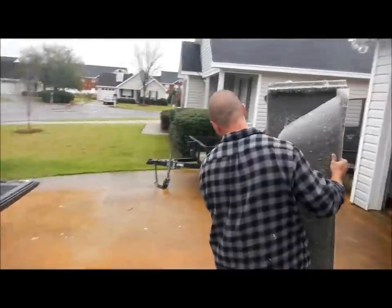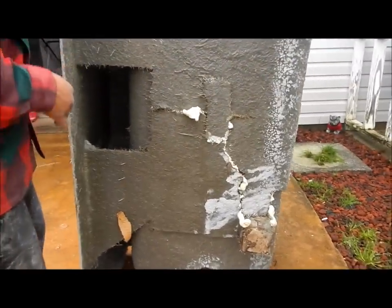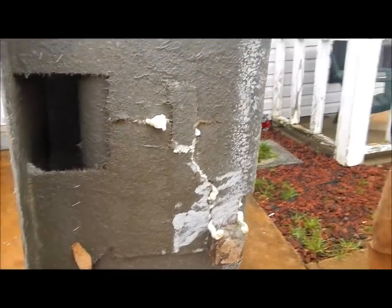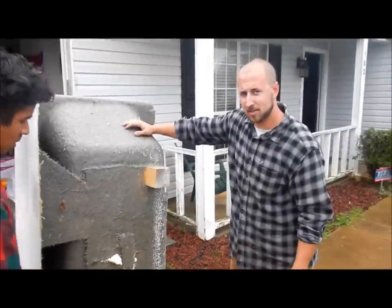Oh man, look at the bottom of this tub. Wow. Why not to buy fiberglass tubs. You never expected all that, did you? No, I sure didn't.